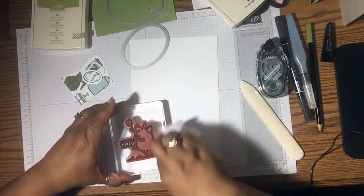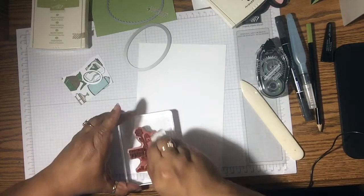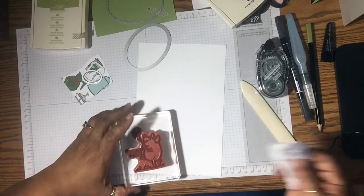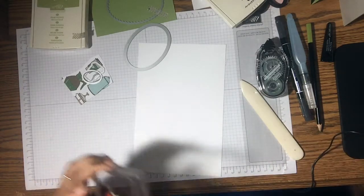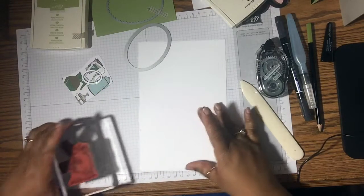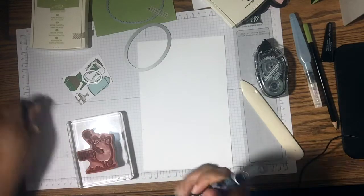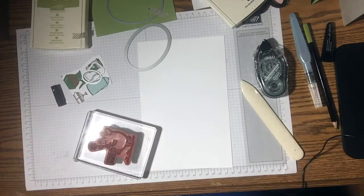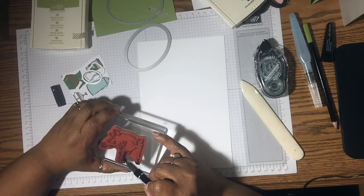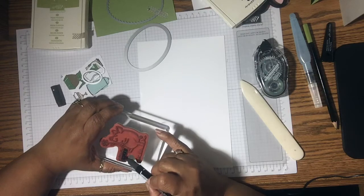I'm going to wipe all of this off, just using the baby wipe. Now I could get my scrubbing spot, I don't know why I didn't. For this, all I want is the sentiment, and I'm going to color that in with the black Stamperite marker. And then I'm going to cut that out as well — that's why I'm going to do this now.